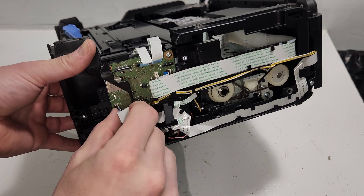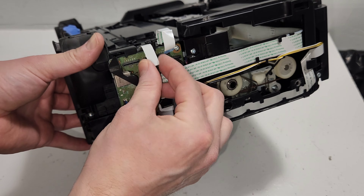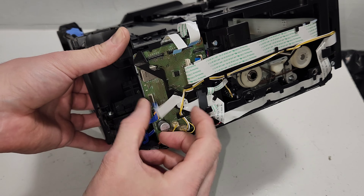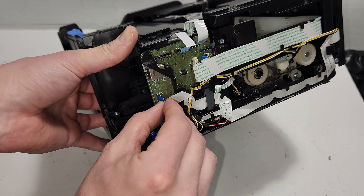Now I'm going to go ahead and remove everything here. Some wires are connected just by pushing in, and some have a clamp like this one right here.